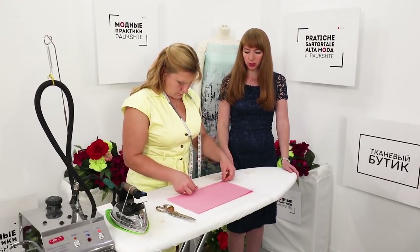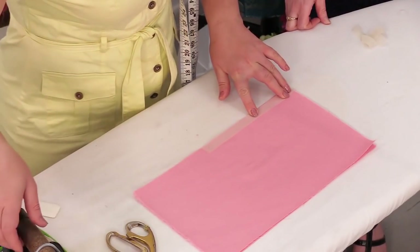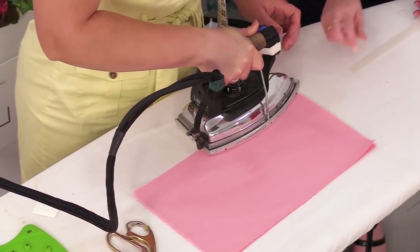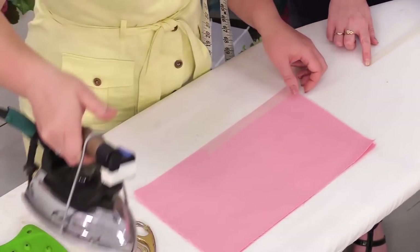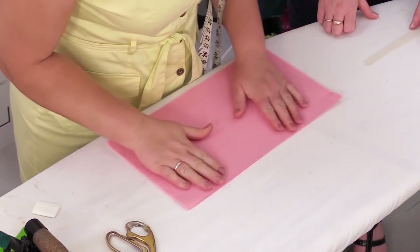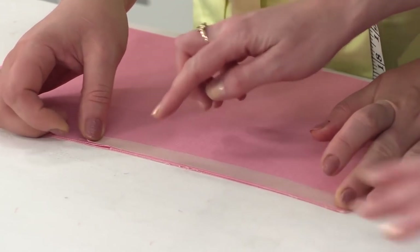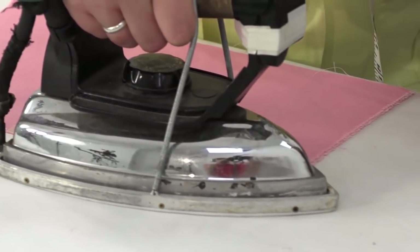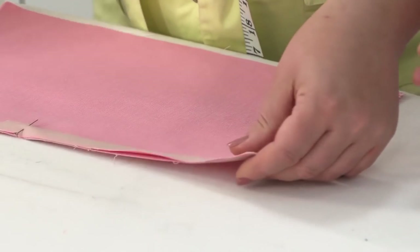Next, we need to double the edges with the interfacing material. These pieces are 1.5 cm wide and 22 cm long. They were cut on the grain as well. You can make the details a bit wider. The most important thing is that the interfacing material should be cut on the grain. Natalie is attaching the interfacing material to the edge. This is the technique we usually use when making dresses and skirts with slits.